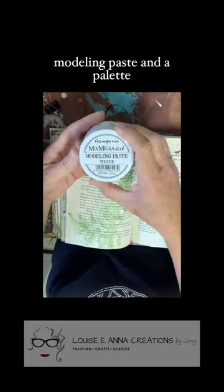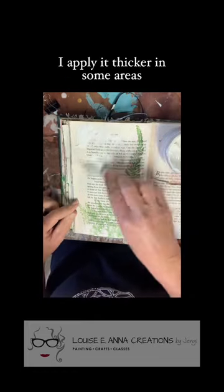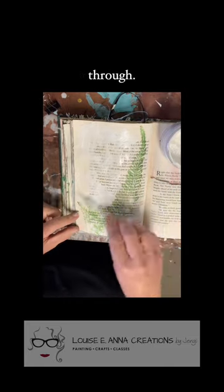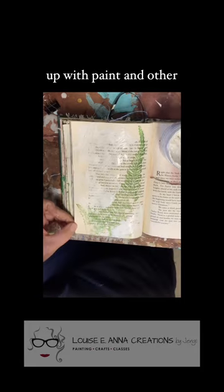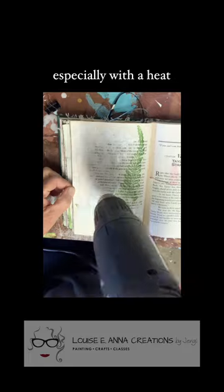I'm using the Stamperia modeling paste and a palette knife to add some texture to the page. I apply it thicker in some areas, thinner in others. I don't mind seeing the words coming through — most of those will get covered up with paint and other embellishments. I love this paste because it dries so quickly, especially with a heat gun.